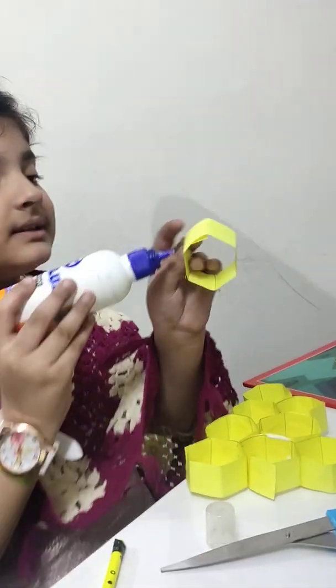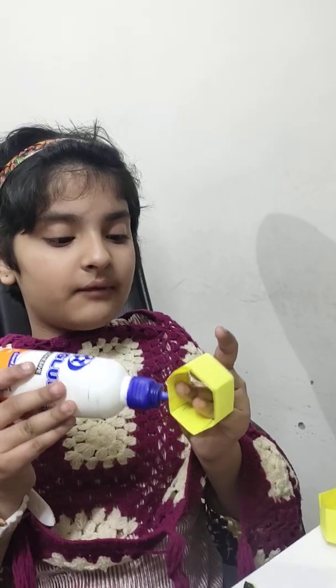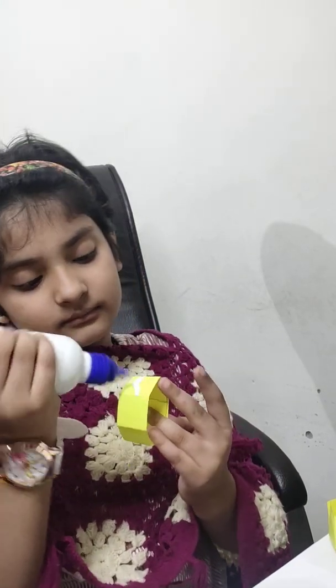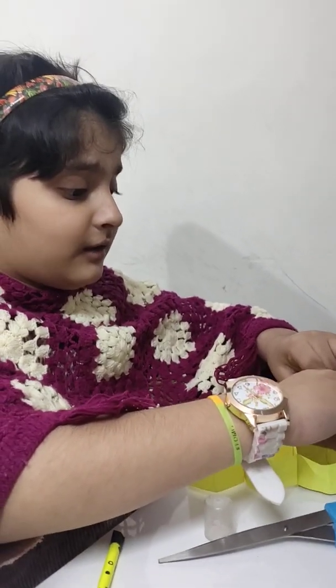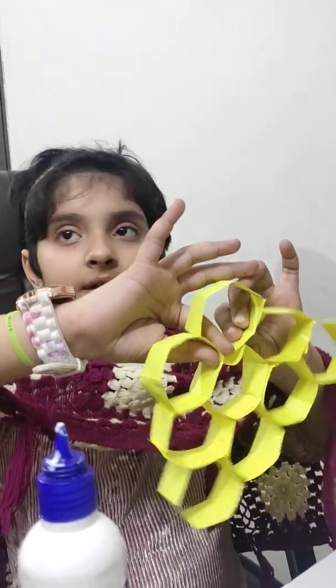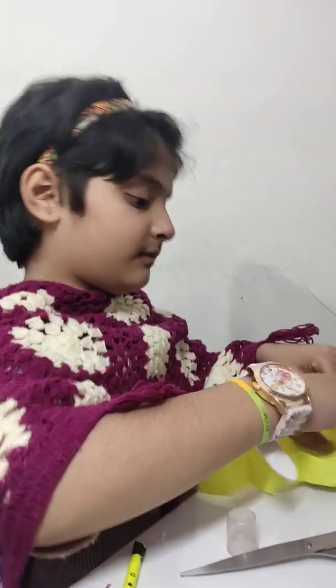Now we have to stick it from three sides. First, at the corner we use two sides, but now we have to take three sides. Just like this — now let's stick them. As you can see it is stuck properly, and it is very clear that it is getting the right shape, like we want. And now just one left.